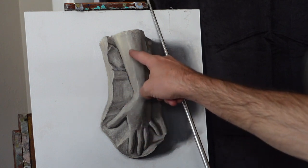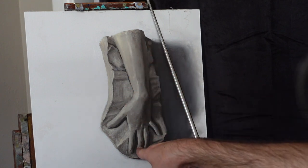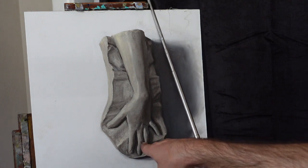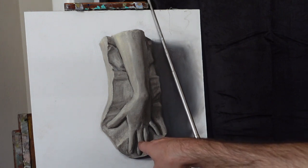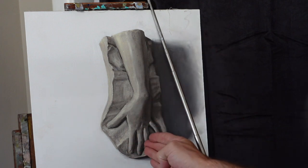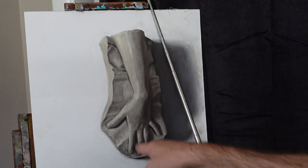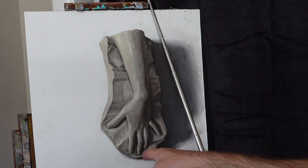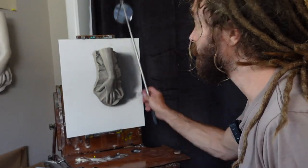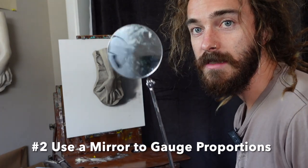By squinting, it tells you if you are moving outside of that range. If I were painting a knuckle and made the highlight so bright that it stands out — more like this value — it would be way too light. It needs to stay within the big shape I've already established.